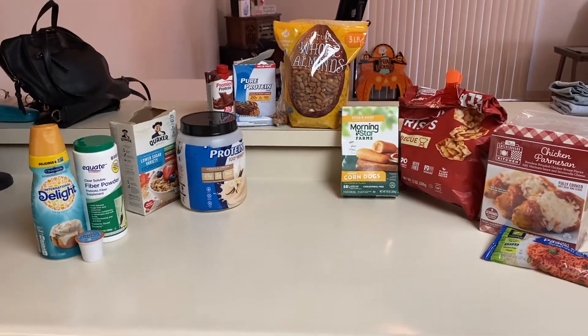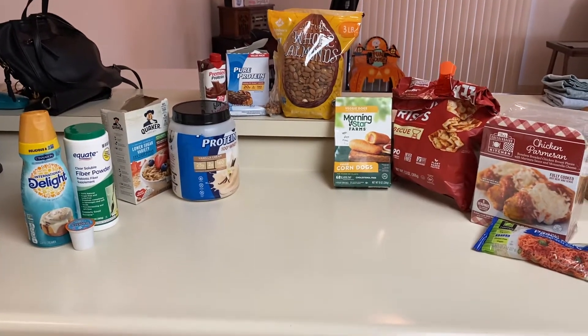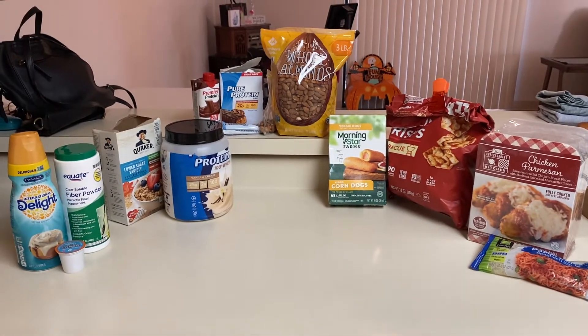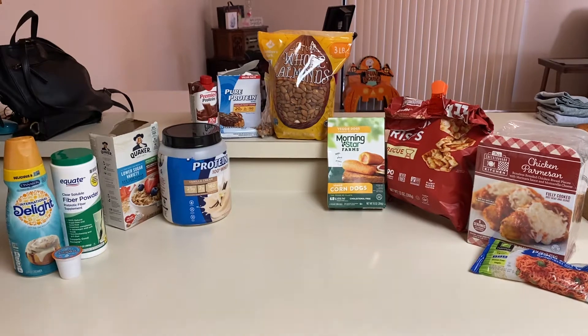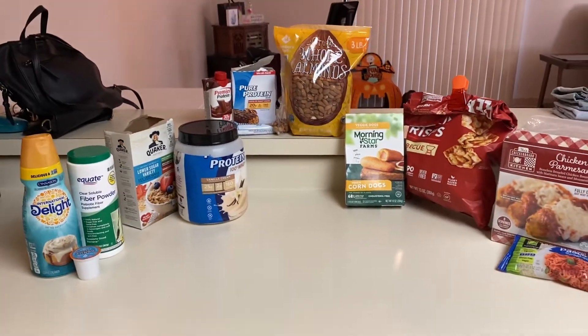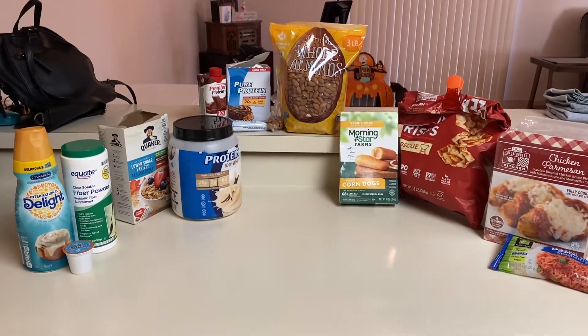Hey y'all, it's Allie. I was actually getting my snacks and stuff ready for today, and I thought I would share it with you. So this is typically what I'm eating during a work day, and I was just going to show you everything that I eat from start to finish.